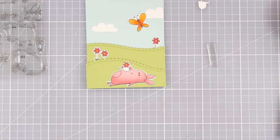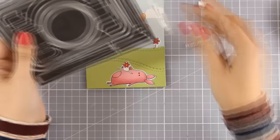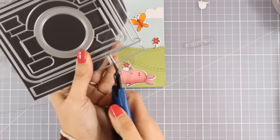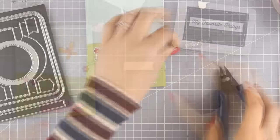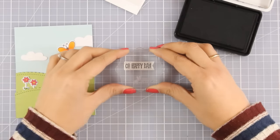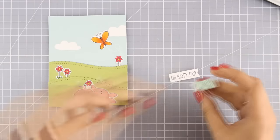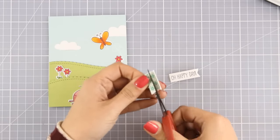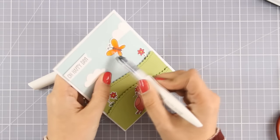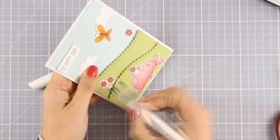For the sentiment I'm going with the one that says 'Oh Happy Day', and from Blueprints 31 I'm finding one of those banners that fits the sentiment perfectly — going with the fishtail one. I'll stamp it with black ink by My Favorite Things, then add foam tape at the back and stick it on top of my sky. And again, because I cannot leave a card alone, I'm adding some shine with my clear glitter pen by Nuvo.